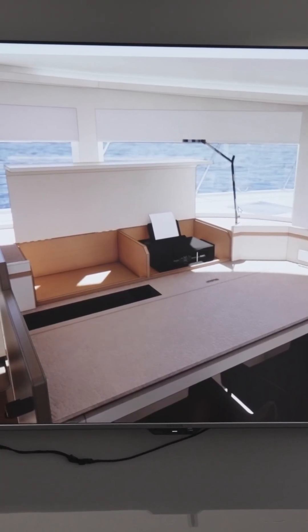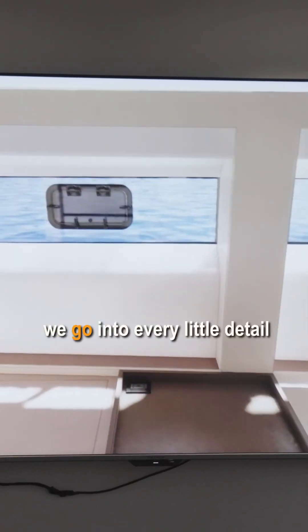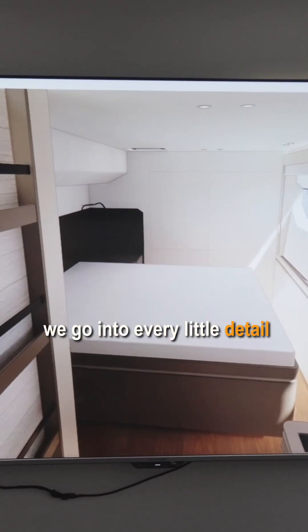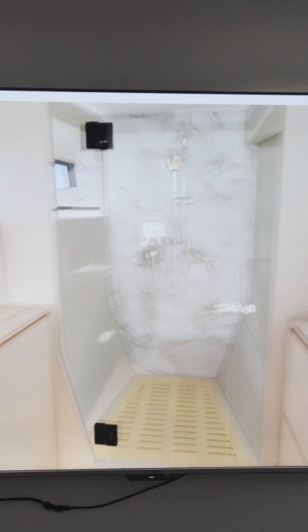So this is the kind of detail that we go into for each of our clients. When they have a special request, we go into every little detail to make sure everything works the way it should be on the water. Everything is very important.